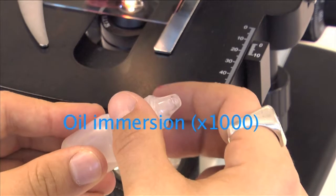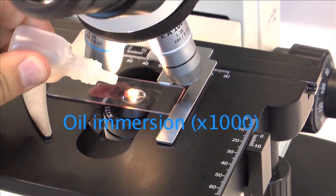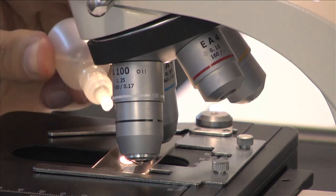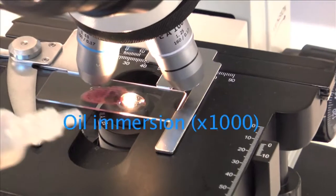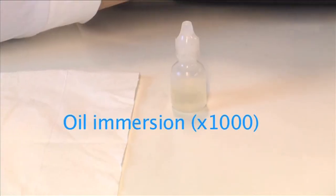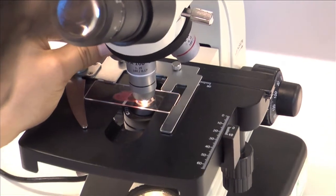The fourth lens — the one with the black stripe — is for oil immersion. This is the only lens designed for immersion in oil. Place a small drop of oil onto the slide, and slowly move the oil immersion lens into place. Both lens and slide should be in contact with the oil.